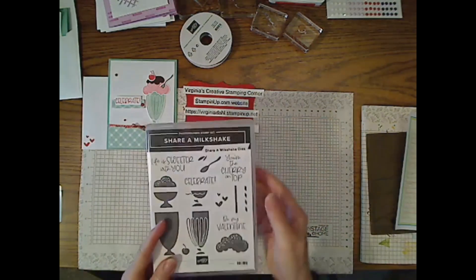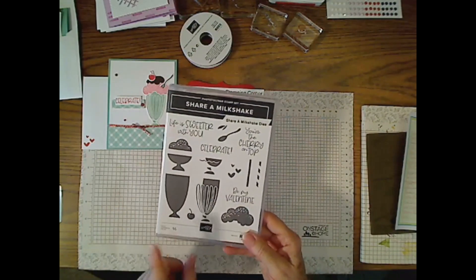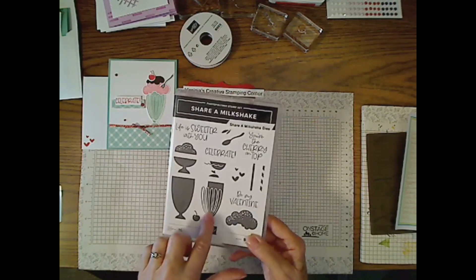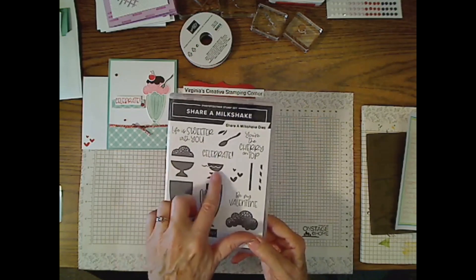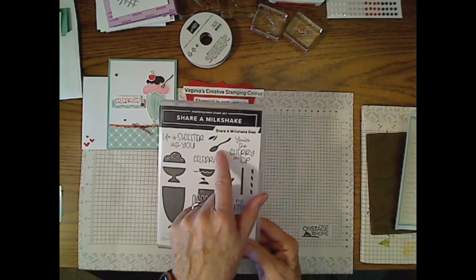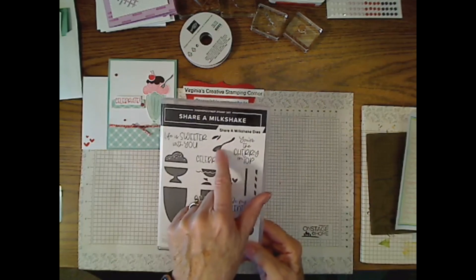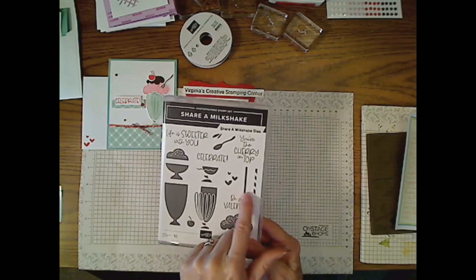This is a two-step stamp set. These two pieces go together — this is the solid, and this is the one that goes on top to give you the details. Even the spoon has a two-step stamping detail on it, and those two little pieces go onto the spoon. The straw also has two steps to it.